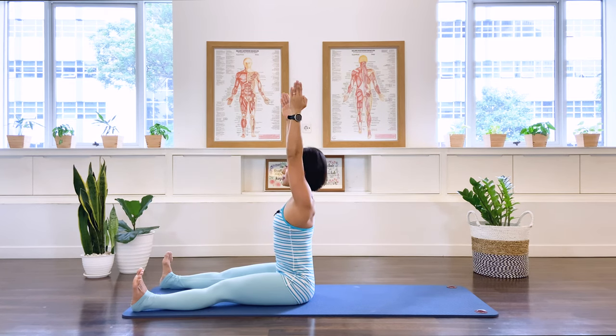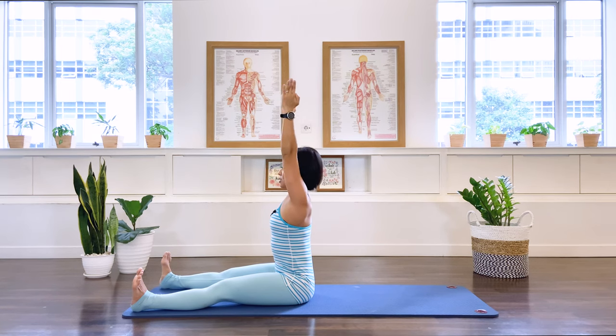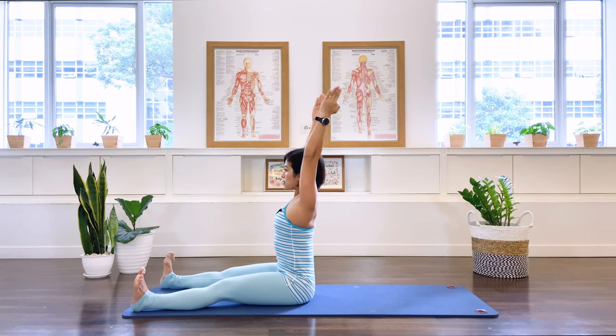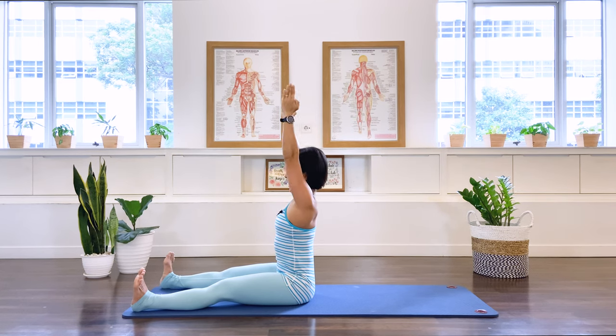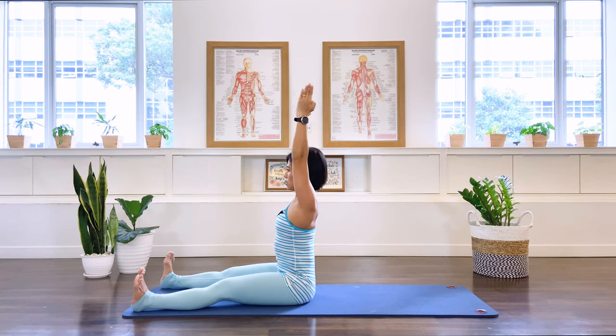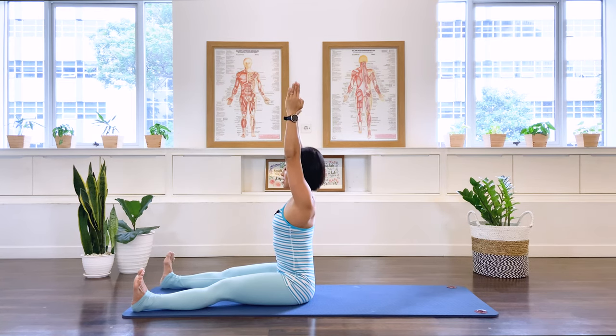Take your arms up by your ears, lift the spine tall, and let's do some shoulder flexion. We take the arms back for ten, nine, eight, seven, six, five, four, three, two, one. Lengthen up tall, arms by the side.